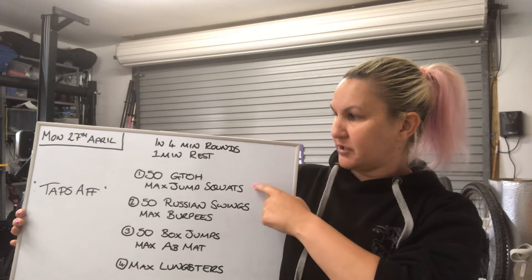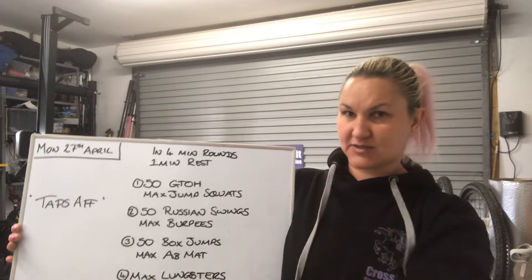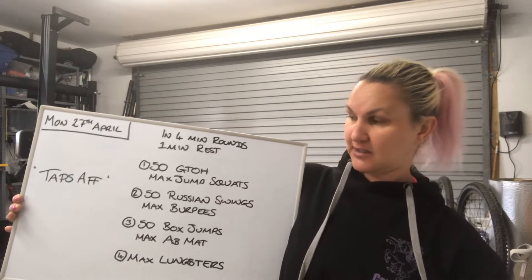You only count the jump squats. You get a minute's rest and then you do 50 Russian swings — those are the ones that just go out to here. 50 Russian swings and then as many burpees as you can in the remaining time.